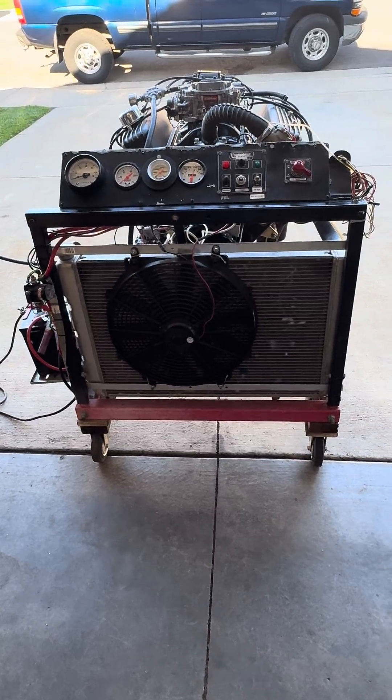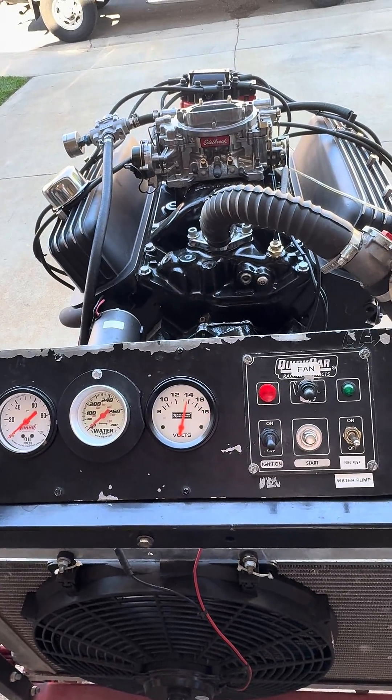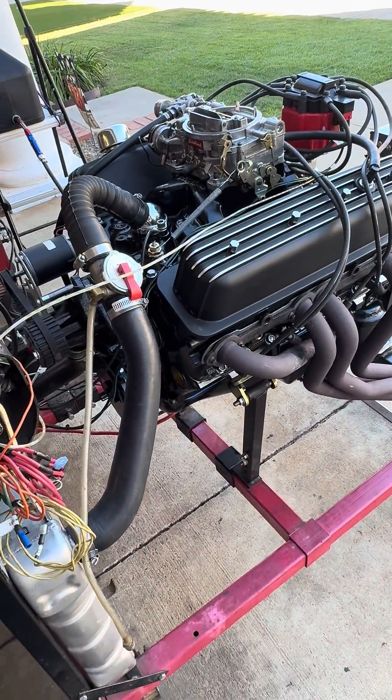Here we have another J-Mac performance engine build — a 350 Chevy that's been bored 30 over. It's a one-piece rear main seal block, and it's also a roller block. The bottom end's been fully machined, balanced and blueprinted, with nine and a half to one compression.